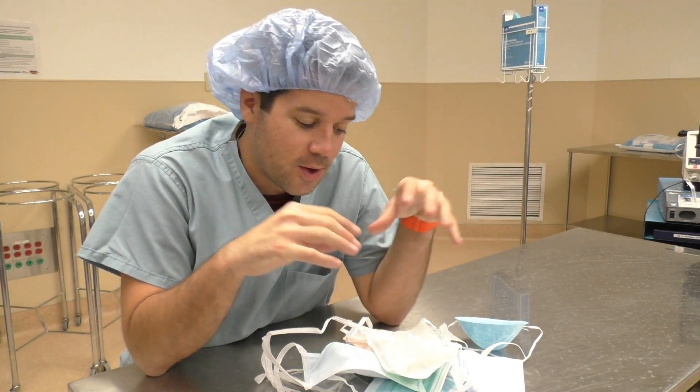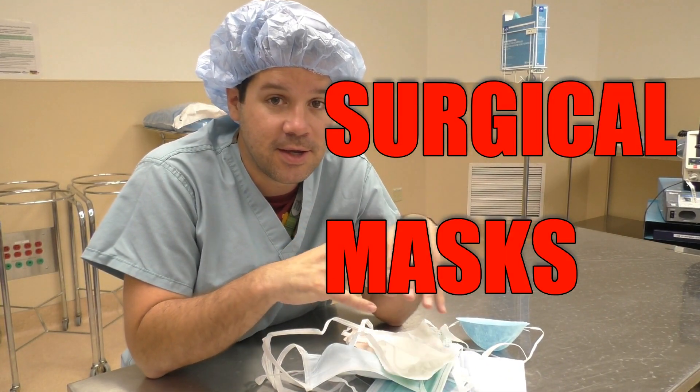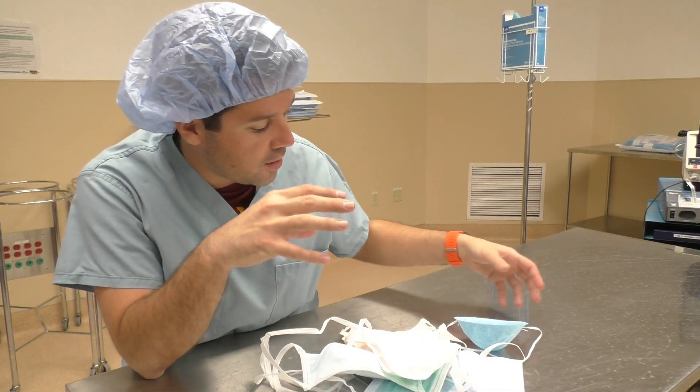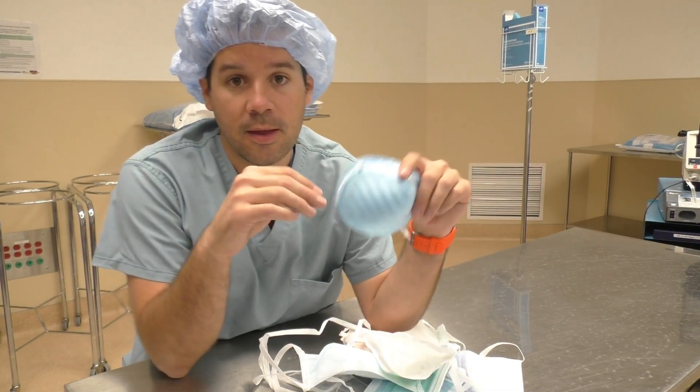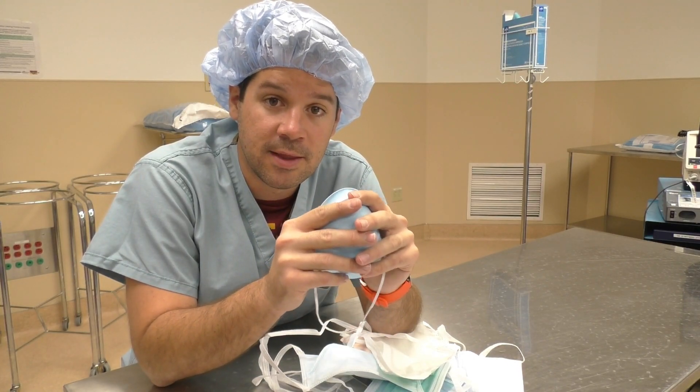Welcome back to another surgical tech tips video. We are talking about masks today, and I want to take you guys through all the masks that we use at our facility, starting with the mask that you should not use if you are scrubbed in in the OR.